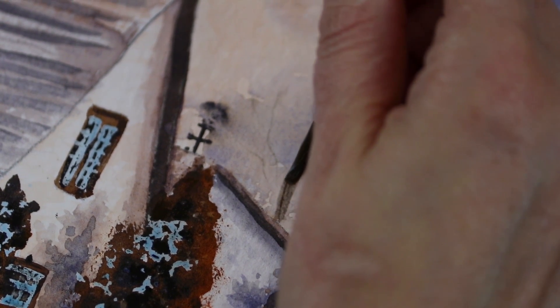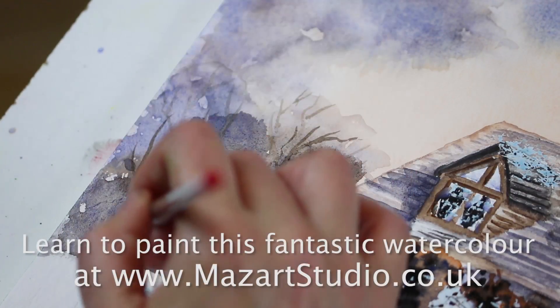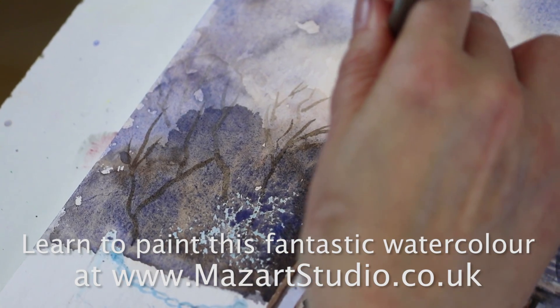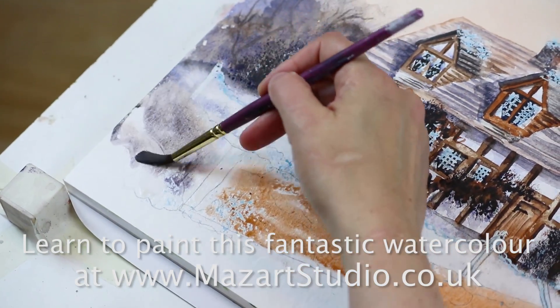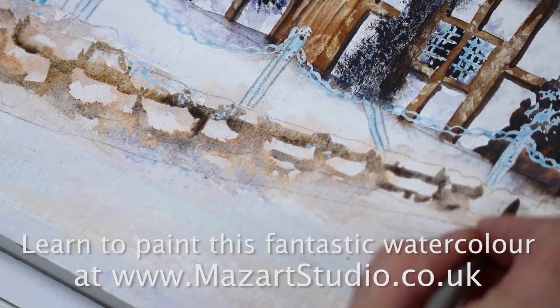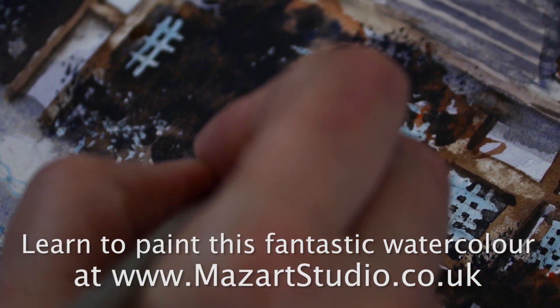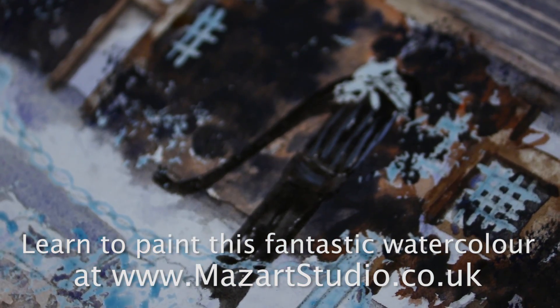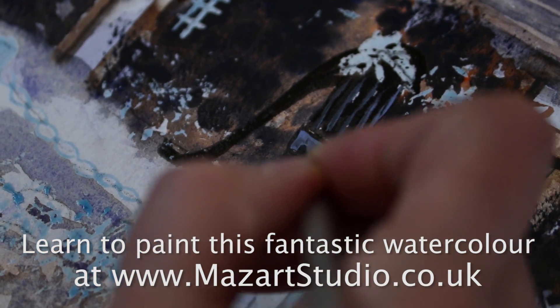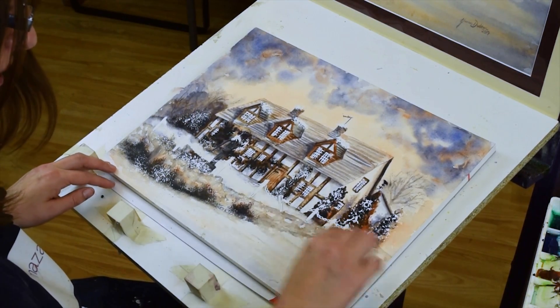I'm going to get some of these branches in now using a grey — I want to keep these in the distance so definitely don't want to make these too heavy in terms of colour. Just getting some skinny tree limbs in there, and we'll get a wash on this wall and then come back and add some dark details around that as well. You can use this to help pull the details away from that background. It can also be done while it's dry, and you'll get a slightly sharper outline if that's what you want.